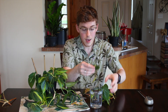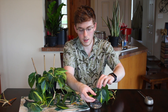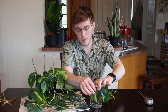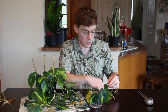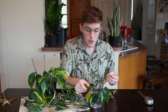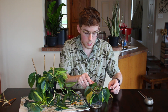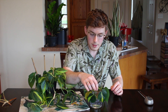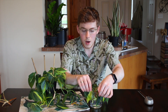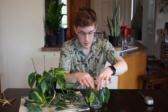To water propagate, I'm just going to stick these right into a clean glass of water. Philodendrons don't take very long to water propagate — something like a pothos takes quite a bit longer, in my experience. You can also use rooting hormone, which you can find at big box stores or on Amazon; it will help speed up rooting and help guarantee your propagations root properly.